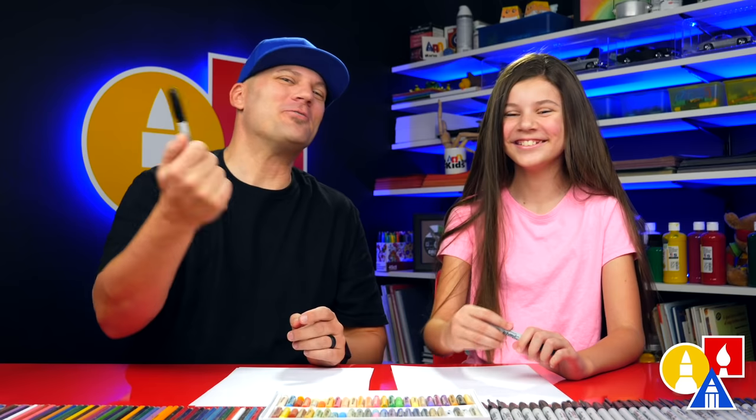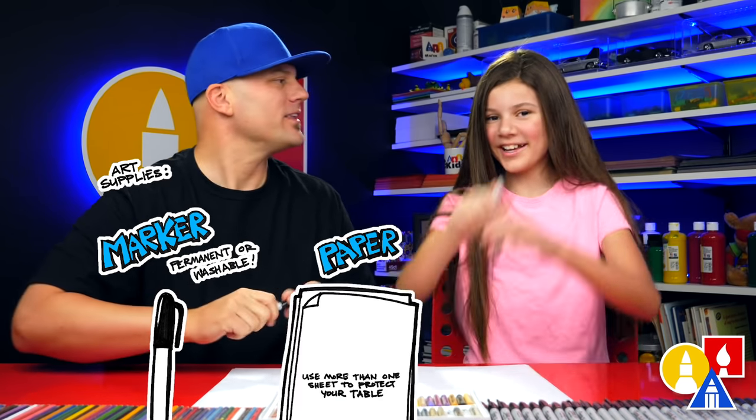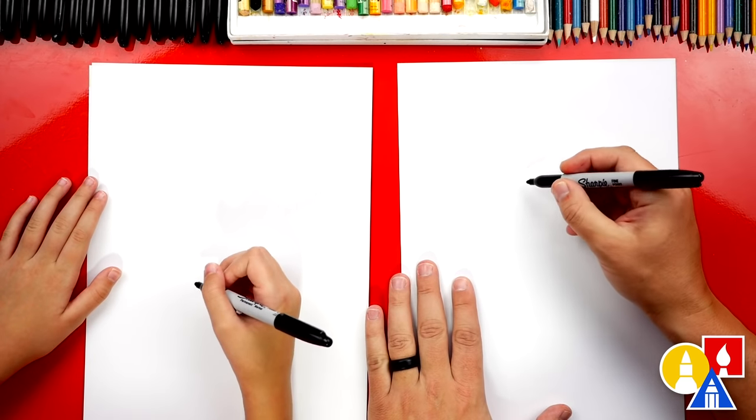We hope you're gonna follow along with us. You need something to draw with, and you also need some paper and something to color with. Ready to start? We're first gonna draw a big oval for Gecko's head.